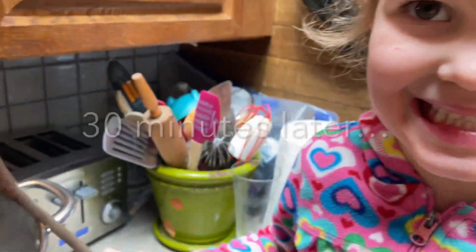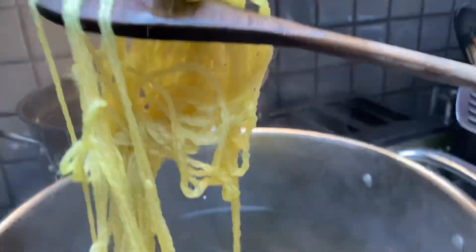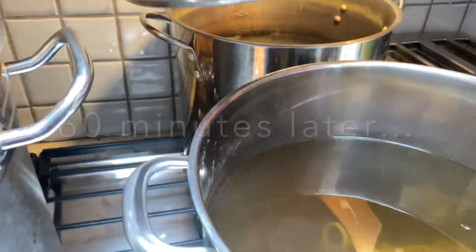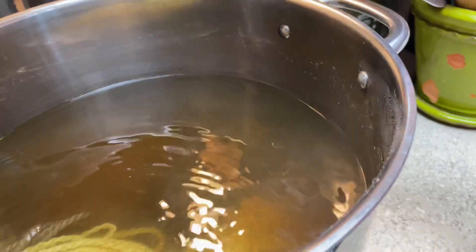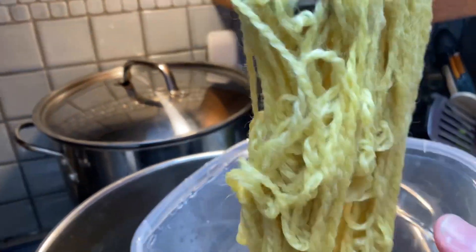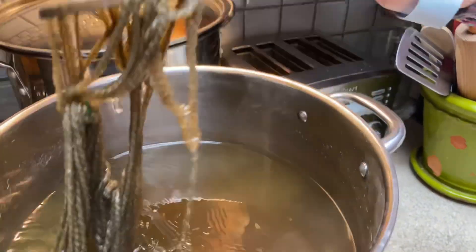Should we have a look? Oh, what color is it? Yellow! Oh my goodness, what a beautiful color. And what other color did we get? Brown.